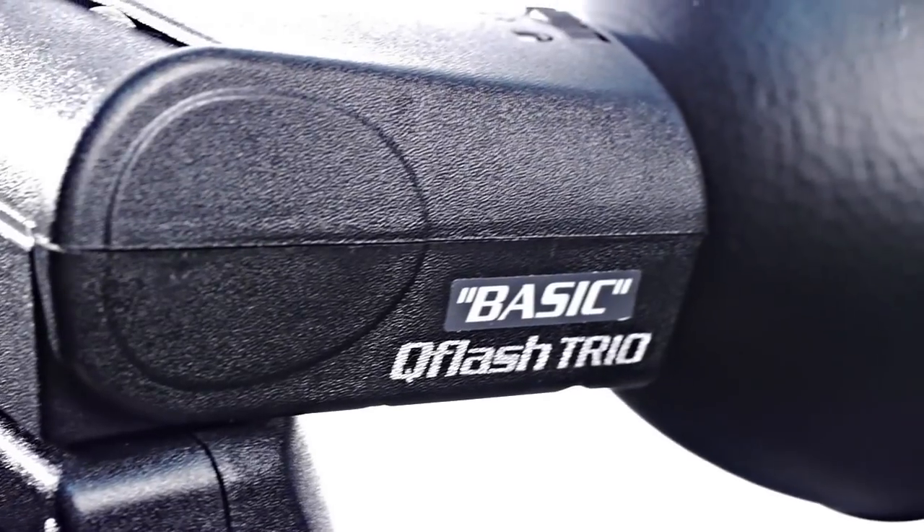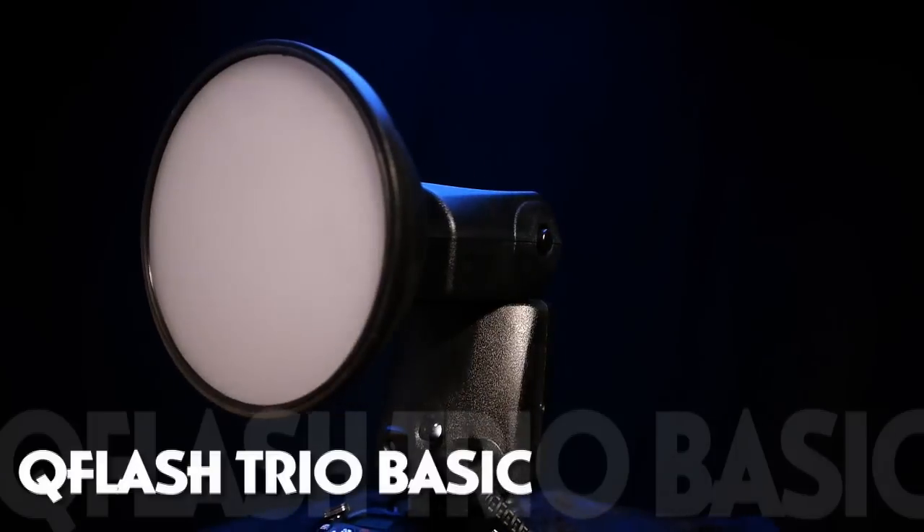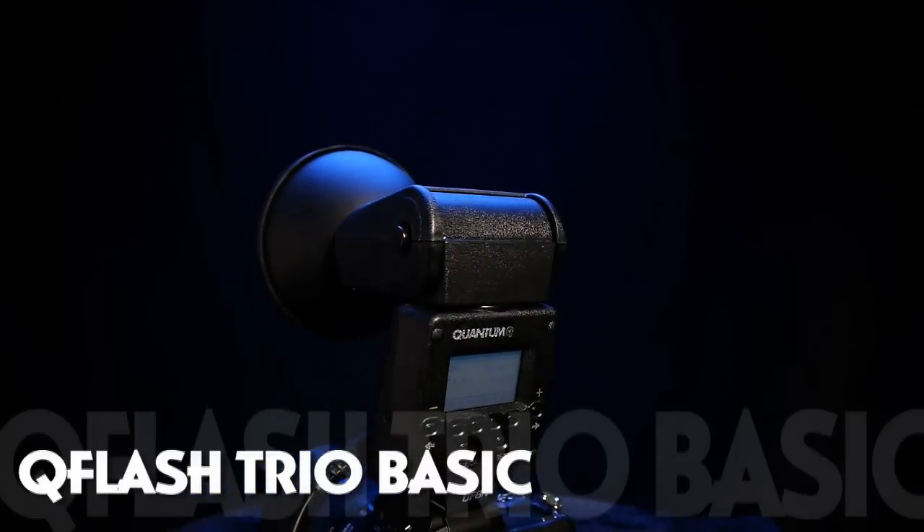Many pros agree that the Quantum TTL flash systems actually work better than the factory TTL systems. And if you ever decide to take your Trio Basic off camera and need the internal radio installed, simply send it to Quantum for an upgrade. It's simple, powerful, and upgradeable flash that makes better pictures.